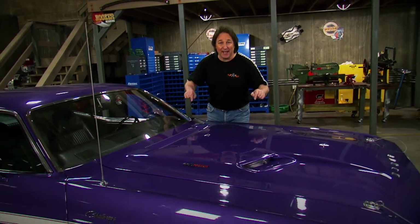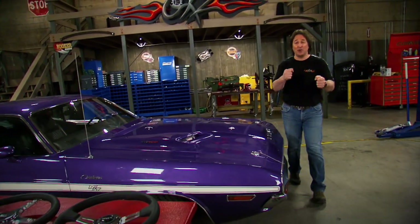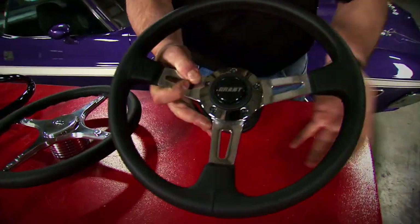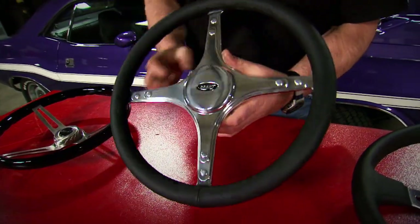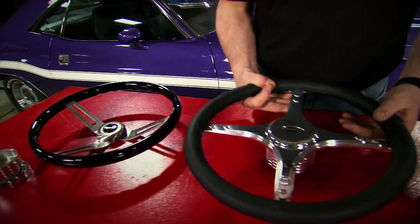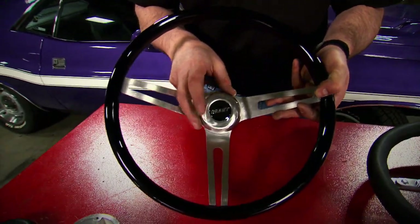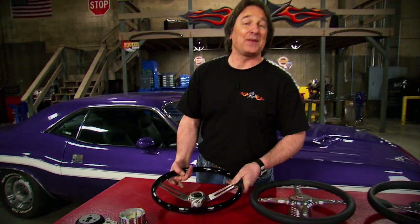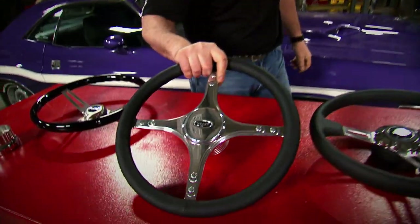Everybody knows how important wheels are to the look and attitude of your vehicle, but there's another wheel that's just as important that people don't talk about near as much - the steering wheel. Nobody offers you more options than Grant. You can get the classic hot rod wheel with a small diameter and black wrapping, a more fancy designer-style wheel with billet aluminum and leather wrapping and unique horn buttons, or a series that looks just like a classic 60s muscle car wheel with brush spokes and a tiny horn button. You can also get all kinds of adapters to fit these wheels to just about any steering column out there. It doesn't matter if you're working on a four-by-four, a custom, a hot rod, or a muscle car - hopefully you'll have your hands wrapped around a cool wheel for a long time. Grant can help you do that.